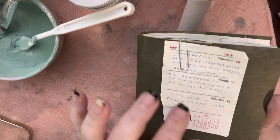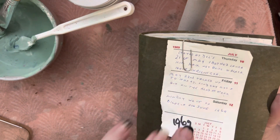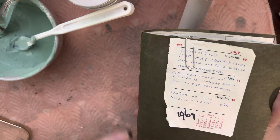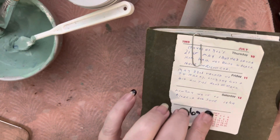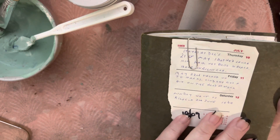Funnily enough, this little diary entry was written by my nana just after I was born, after she first met me. I just received it and I'm just so emotional about it.